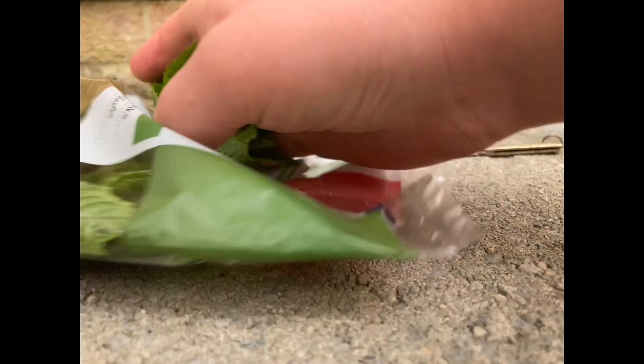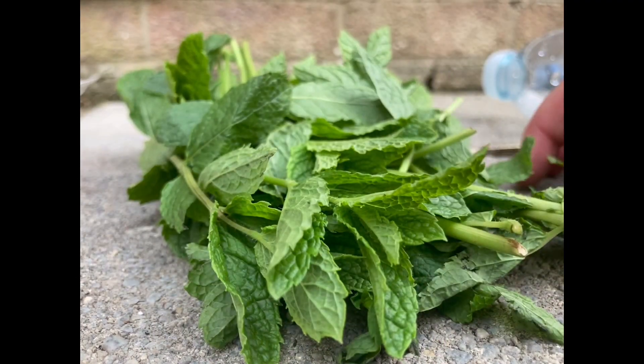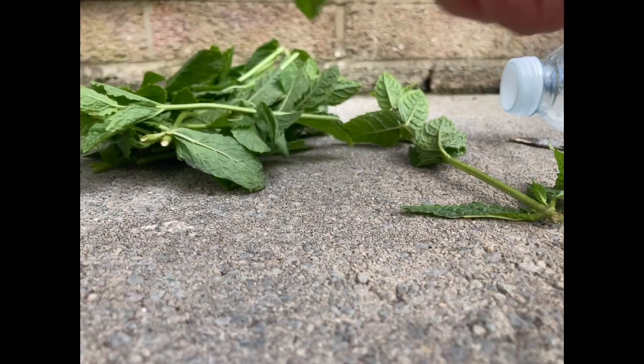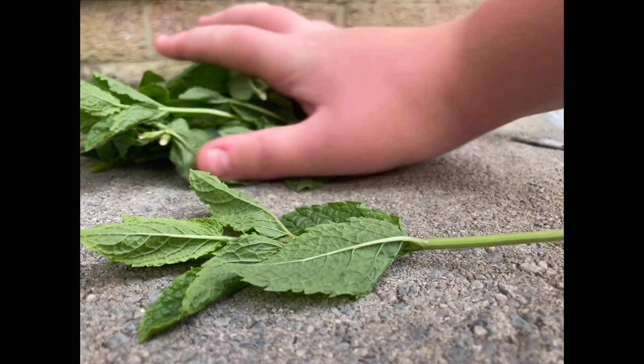There's lots of mint in the pack. When you're choosing the pack of mint, always get the one that's got the longest date on there, because that means it's going to be a lot fresher. Don't get shriveled up stuff because it's most likely that won't root.